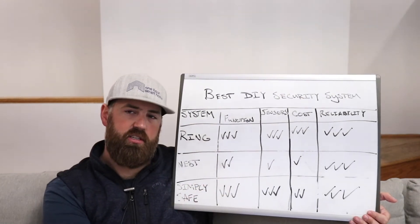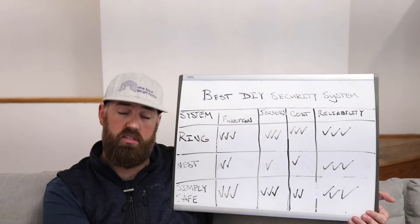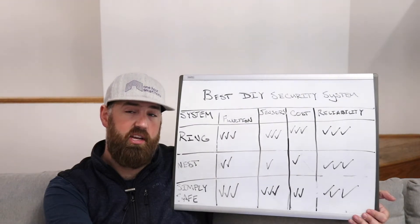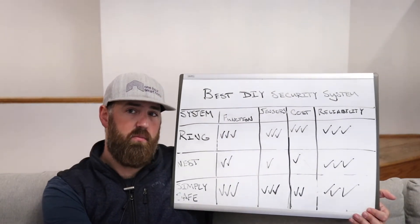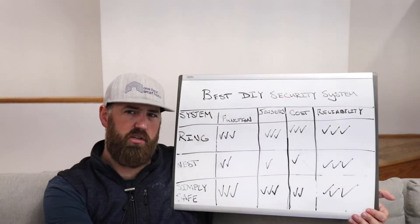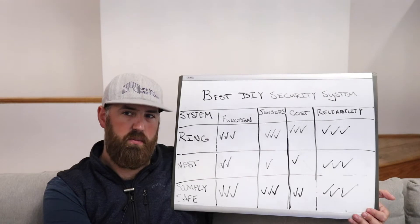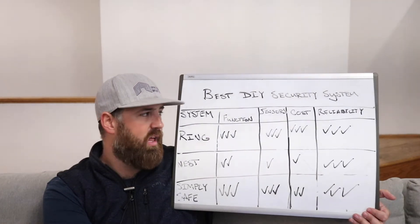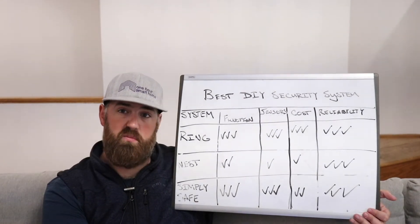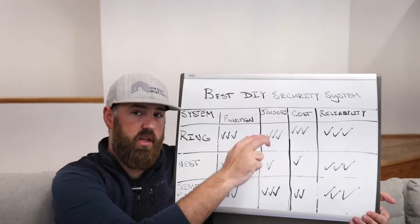I actually had a freeze and flood sensor with the Ring system installed over the winter. It got down to freezing temperatures at an exterior wall — we were in the negative teens or negative twenties here in Chicago — and it alerted me on a very cold day that it was potentially getting too cold. I think it alerts you at around 40 degrees. So I was able to avoid a catastrophe of a frozen pipe. The flood sensor is also great placed by a sump pump, washer, dryer, or anywhere else you could have a flood.